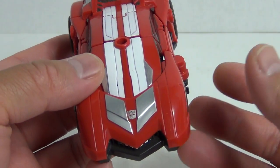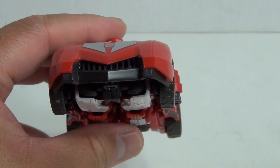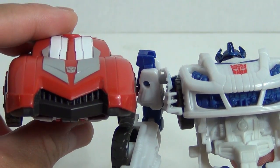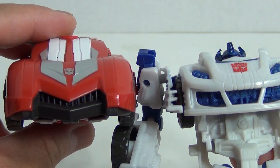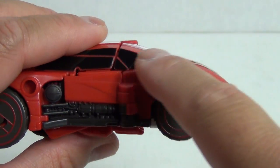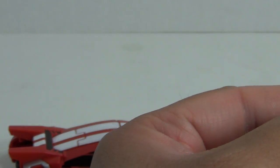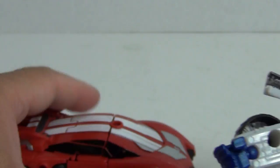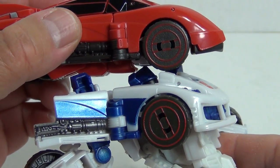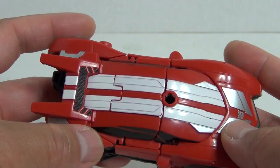obviously the color is different but if you take a look at the front grille and I'll do a comparison with the front grille of Jazz. Now Jazz here is in robot form but you get the idea. It's an entirely different sculpt for the front end of the vehicle. In fact if you take a look at the wheel arches here you can see the shape there. Well if you take a look at the same spot on the Jazz figure you can see it's entirely different.